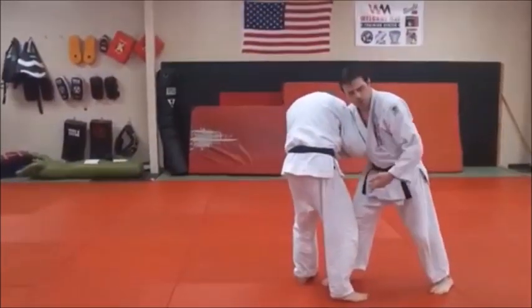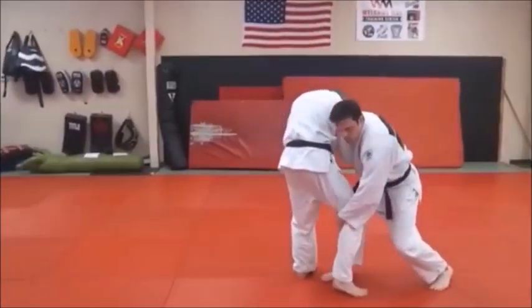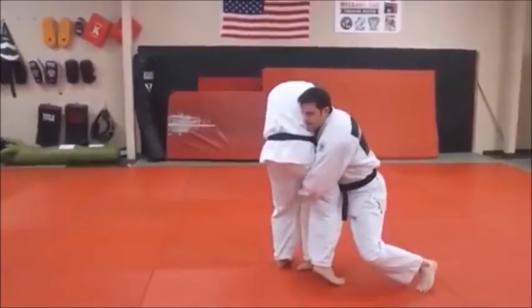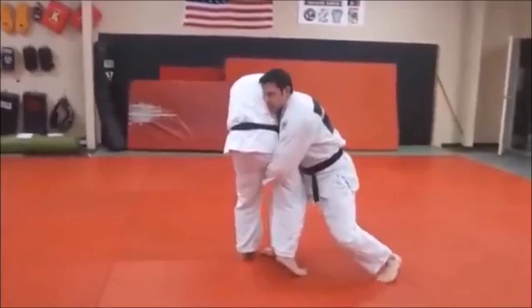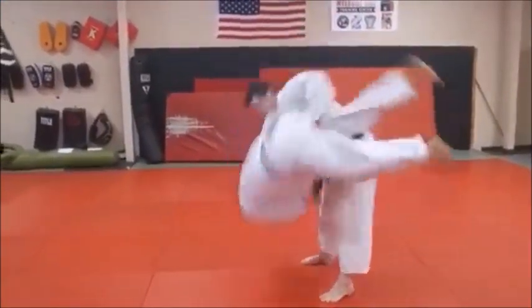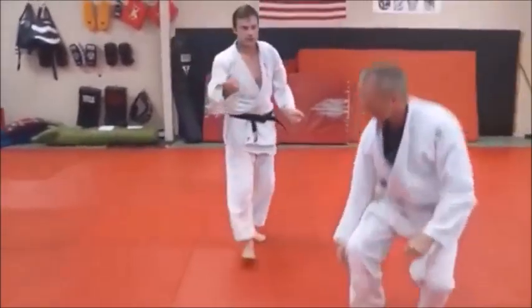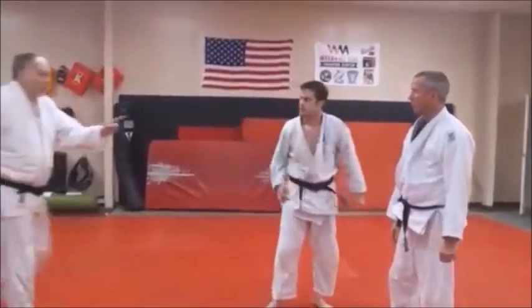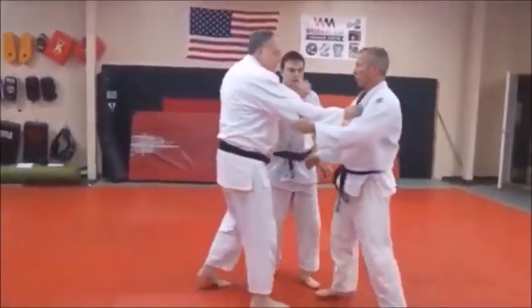Some guys will grab all the way up in the crotch — you don't have to. Just don't grab down here, okay, that's not going to help. Catch right up on the top part of the thigh, then bring that other foot right through there, lift up, push your hips up, and pull down on the lapel, pushing that leg up as much as you can. Really important: keep pulling the whole time through.